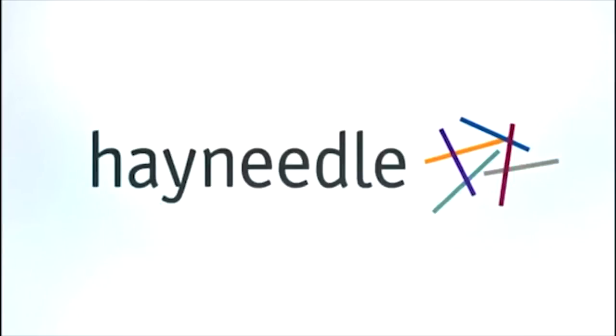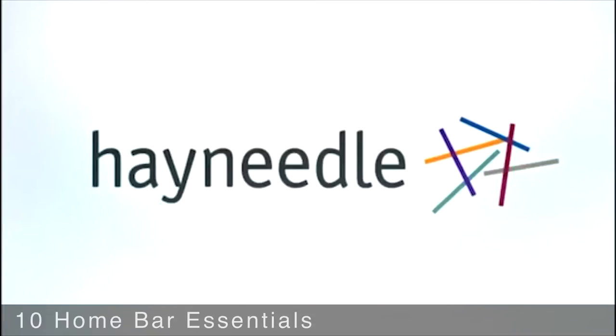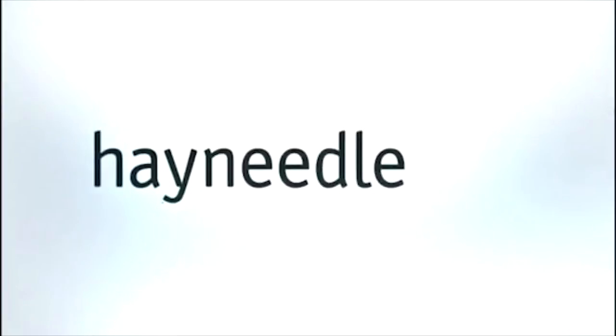At HeyNeedle.com, we have everything you'll need to stock your home bar and serve your guests. Let's take a quick look at some essentials to get the party started.